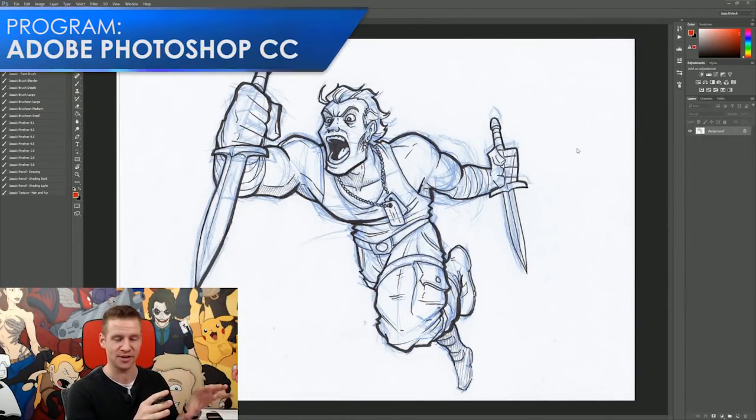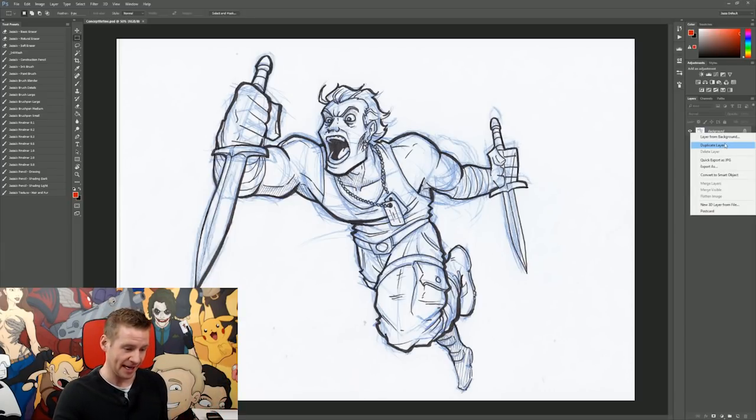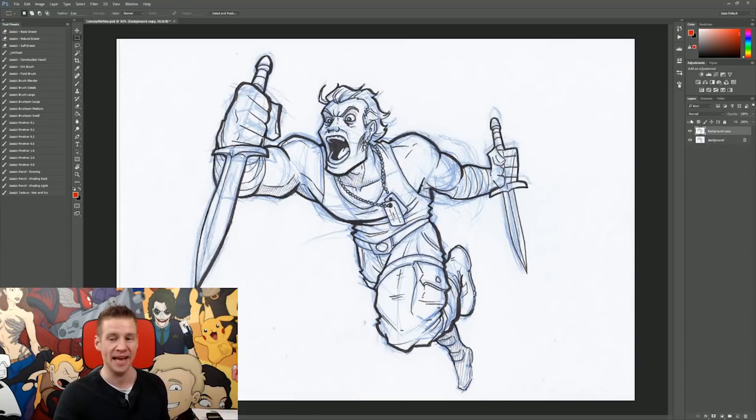This is a raw scan — I haven't done anything to this scan yet. There are imperfections and the contrast and the things are a bit off, but that's okay. So the first thing we're going to do is duplicate this layer: right click and duplicate layer. Just as simple as that. It doesn't matter what it's named. And with this duplicated layer, we're going to apply a couple of little steps that when applied is going to get rid of our construction sketch and actually allow us to paint underneath it. Let's do it.